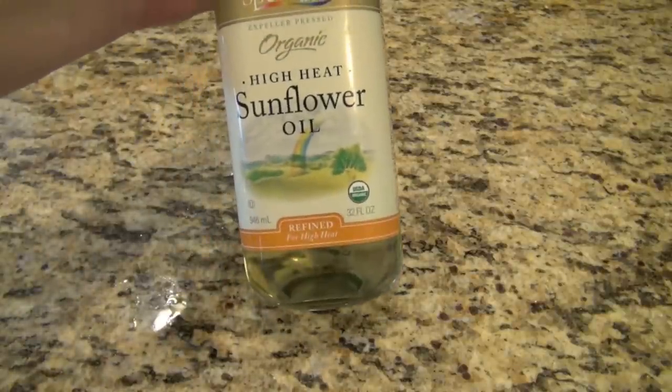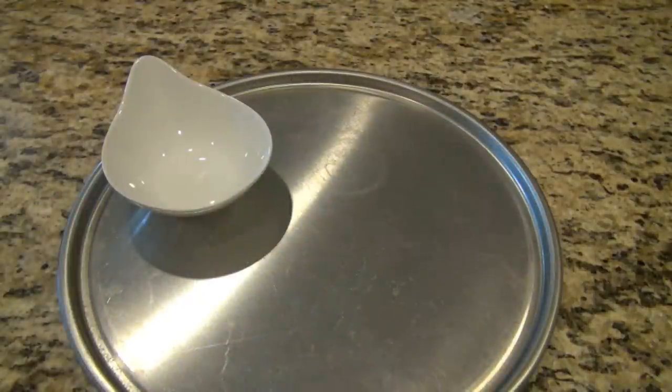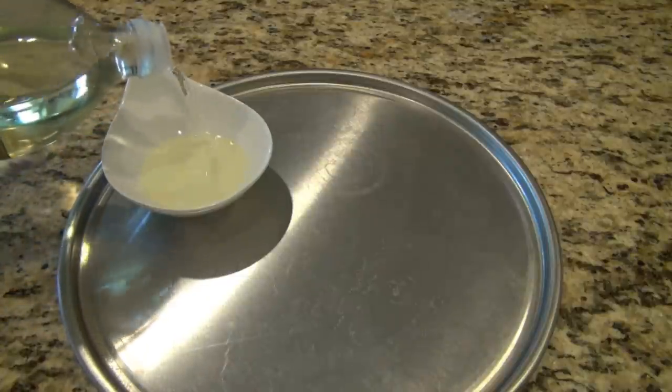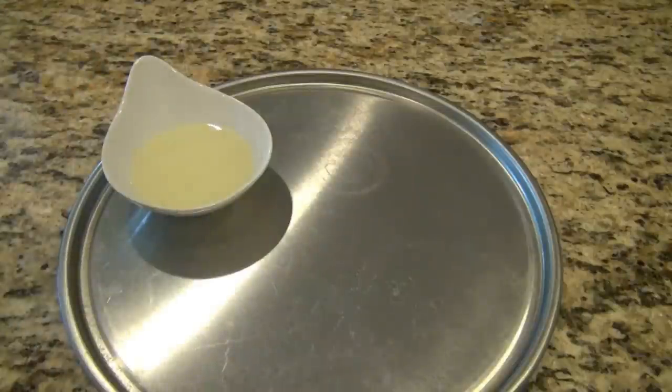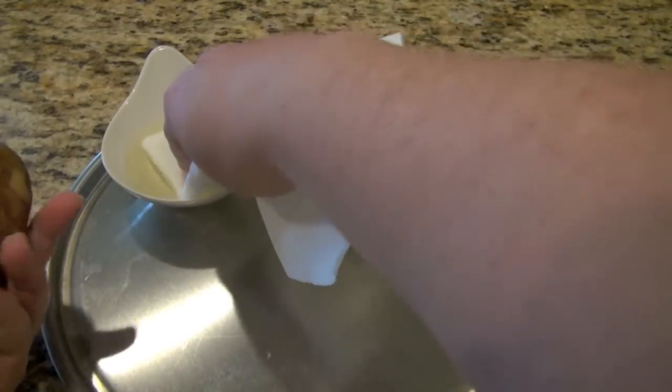We're also going to use a vegetable oil. You can use vegetable oil, sunflower, safflower, or corn oil. I would stay away from olive oil and peanut oil, simply because I think those can add a little extra flavor that I'm not quite looking for here.